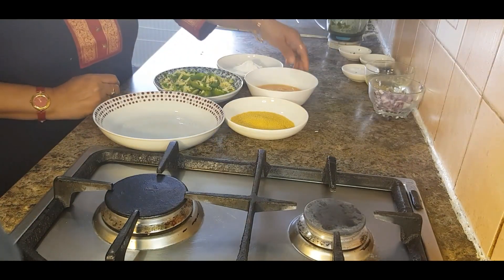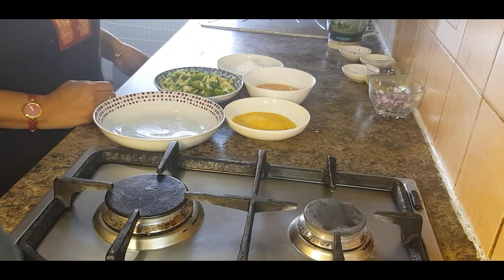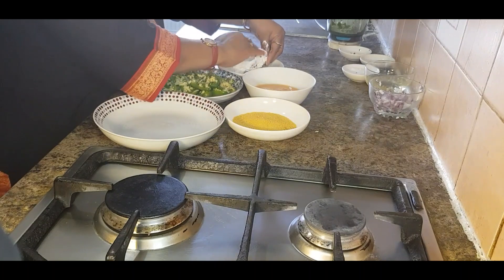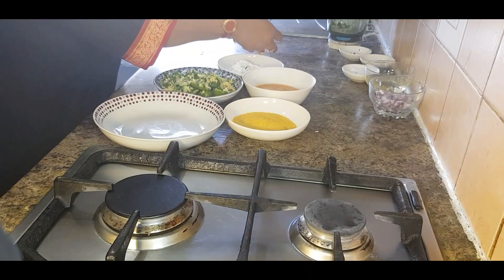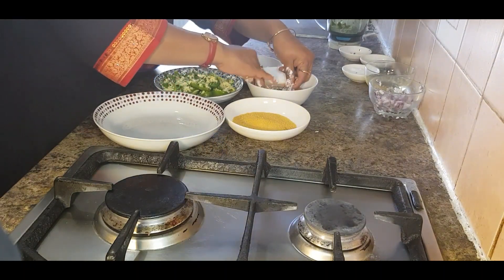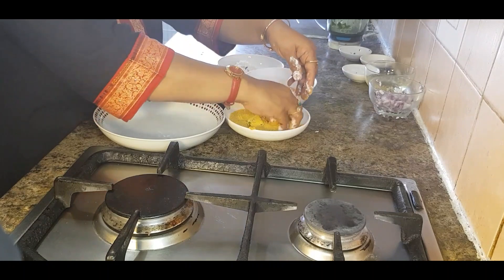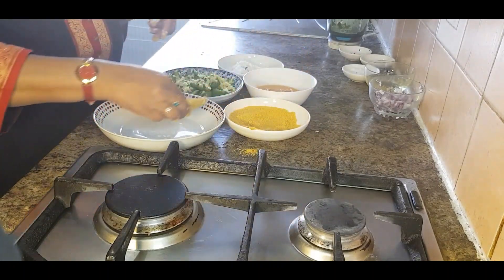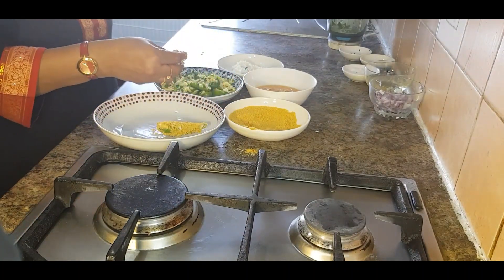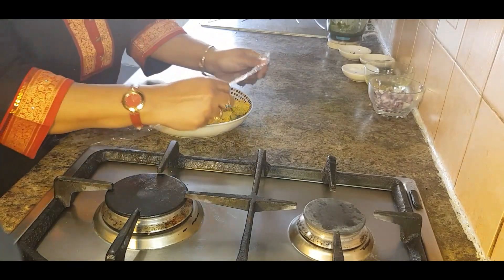Now take some flour, beaten egg, and breadcrumbs in separate bowls. First coat each jalapeño in flour, then in the egg, and then finally with the breadcrumbs. My coating is done and now I'm going to cover them with cling film and leave them 15 minutes in the fridge.